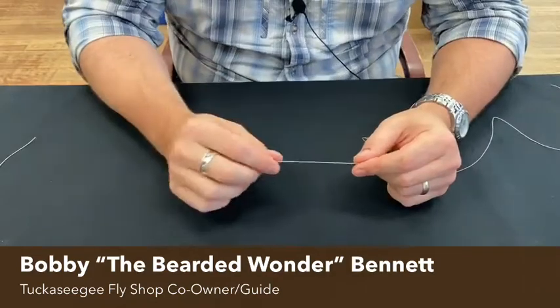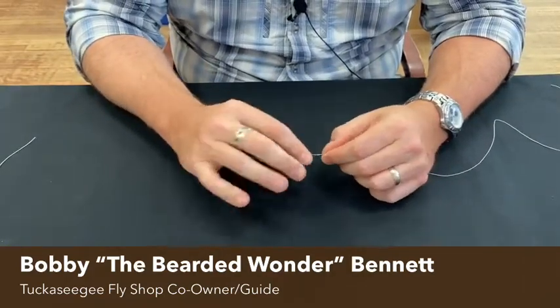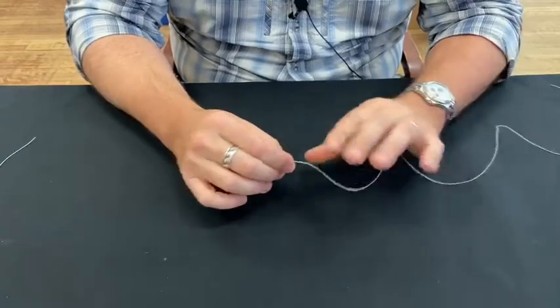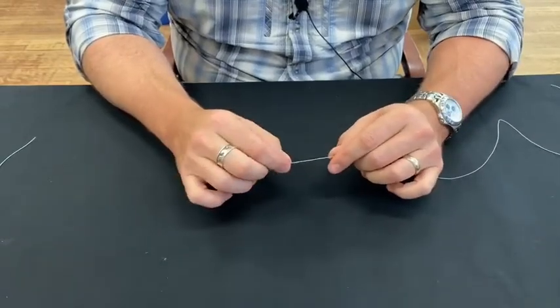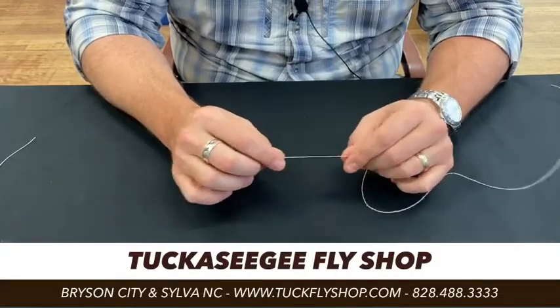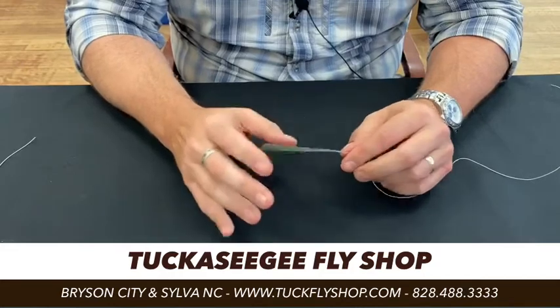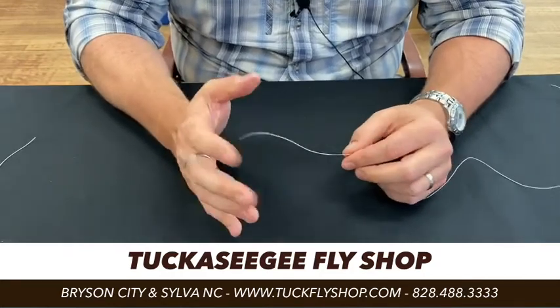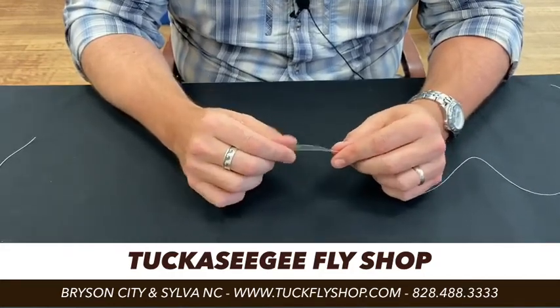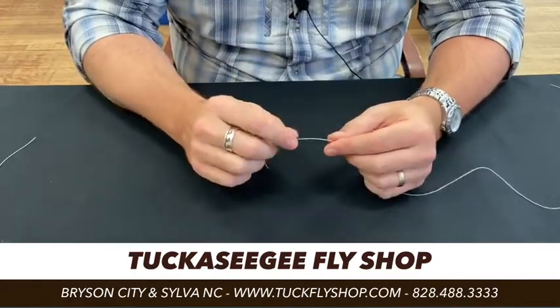So what is a perfection loop used for? When you buy those pre-packaged leaders — not all of them, but most nowadays, at least from Rio, SA, Orvis, people like that — they've already got a loop on the end of them. That loop is a perfection loop. So let's say something happens out on the water and that gets messed up, but you can still use that leader — it'd be nice to know how to tie that loop back into the line. Or if you ever build your own leaders and want to put a loop on that end, you'll know how to do this.